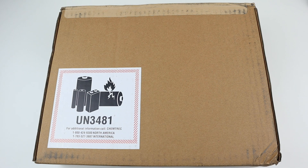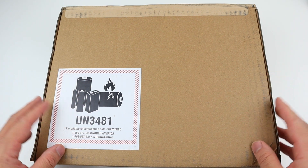Hi guys, it's me Ryan. Welcome back to another video. Today something just came in the mail — let's unbox it and take a look at what's inside.